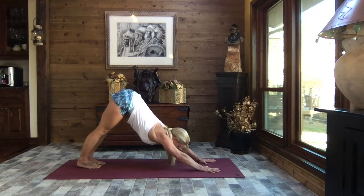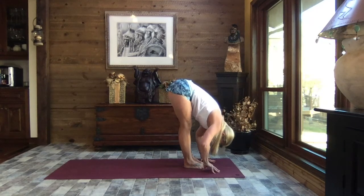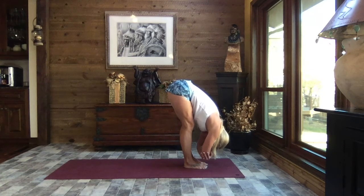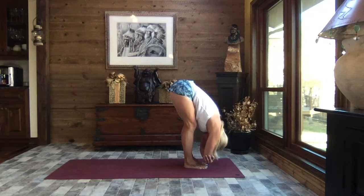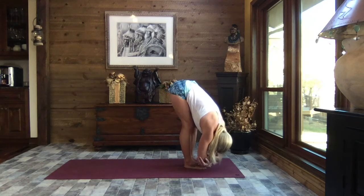At the end of your exhale, take the gaze between your hands, walk, step, or hop to forward fold. Bringing the hands to the elbows, we hold on — let the head be heavy, hold onto those elbows and let it go. Feel that gentle pull, that wonderful stretch, and that release in the lower back. Great stretch in the glutes and the hamstrings. Let's gently sway side to side.